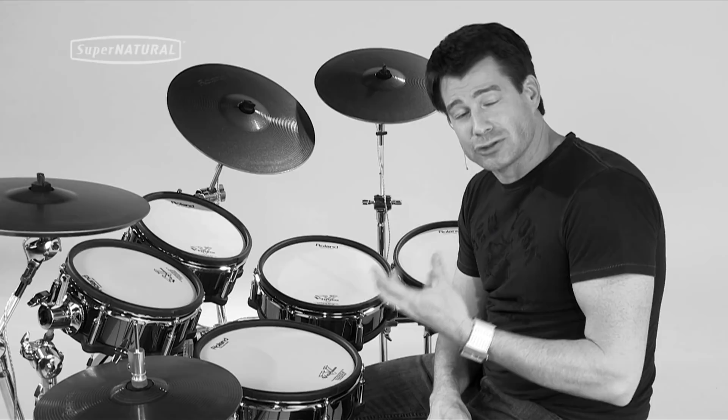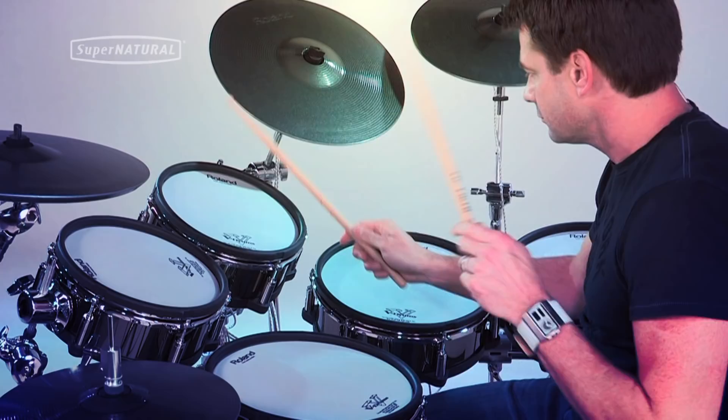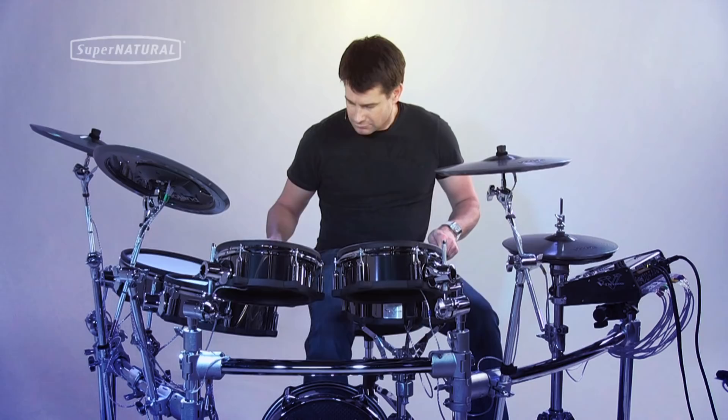I've been really inspired to work on different rudiment stuff and second line type of feels, because now it responds like never before. I'm amazed by it.